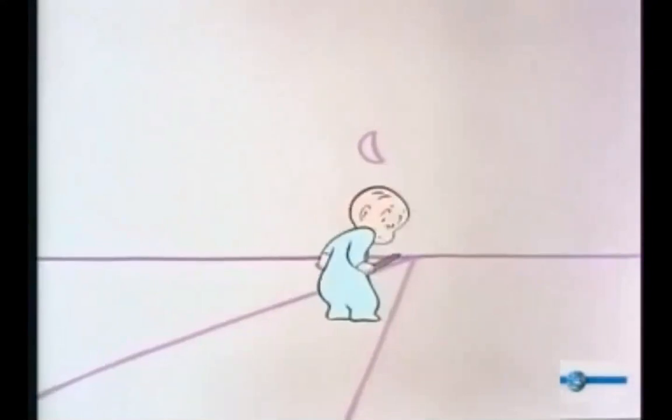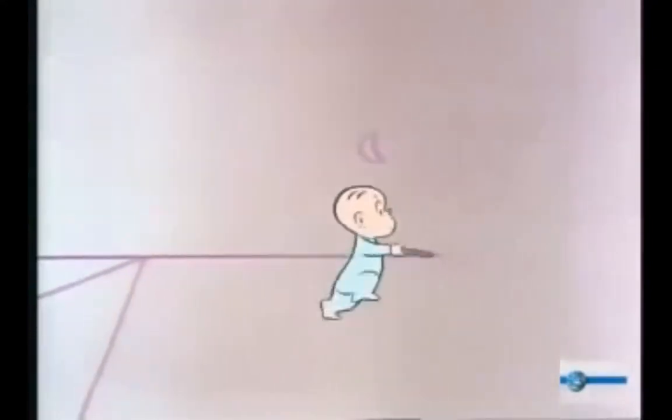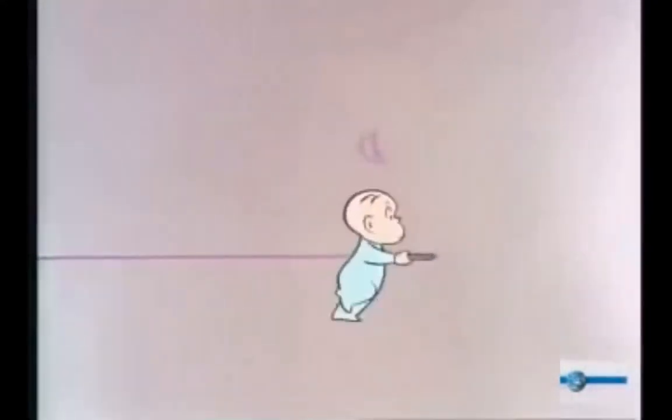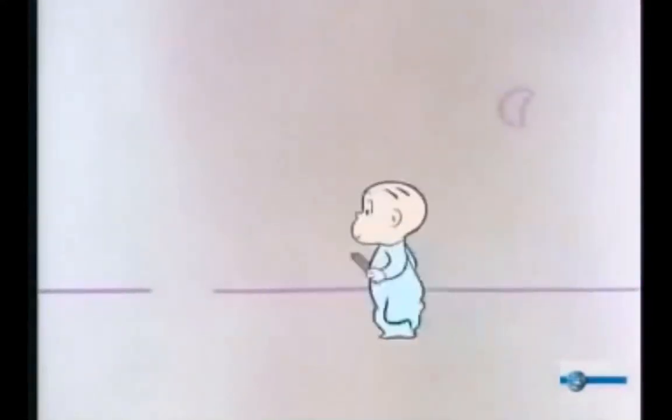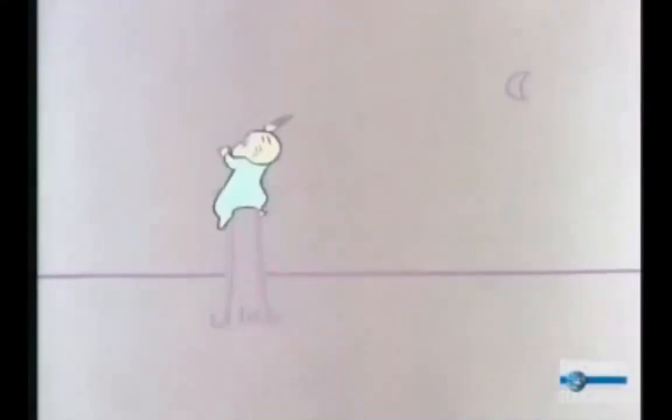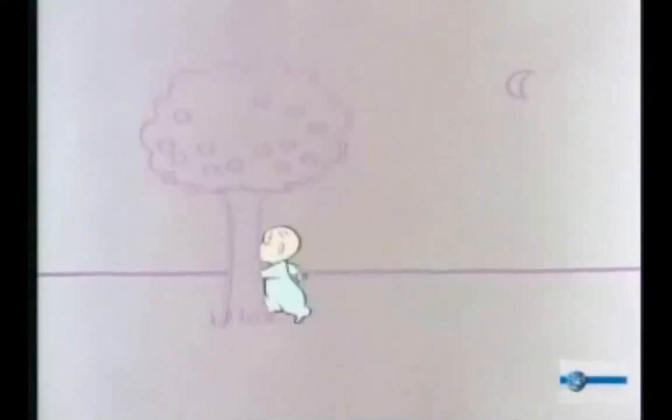But he didn't seem to be getting anywhere on the long, straight path. So he left the path for a shortcut across the field, and the moon went with it. The shortcut led right to where Harold thought a forest ought to be. He didn't want to get lost in the woods, so he made a very small forest with just one tree in it. It turned out to be an apple tree. The apples would be very tasty, Harold thought, when they got red. So he put a lightning dragon under the tree to guard the apples.